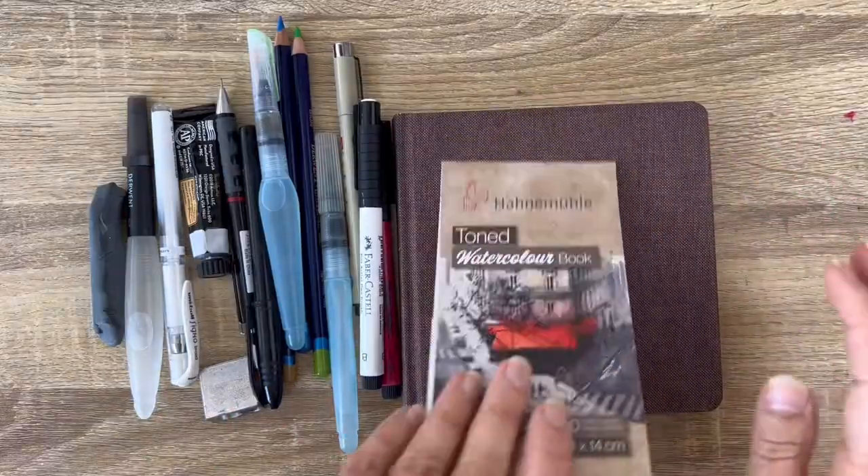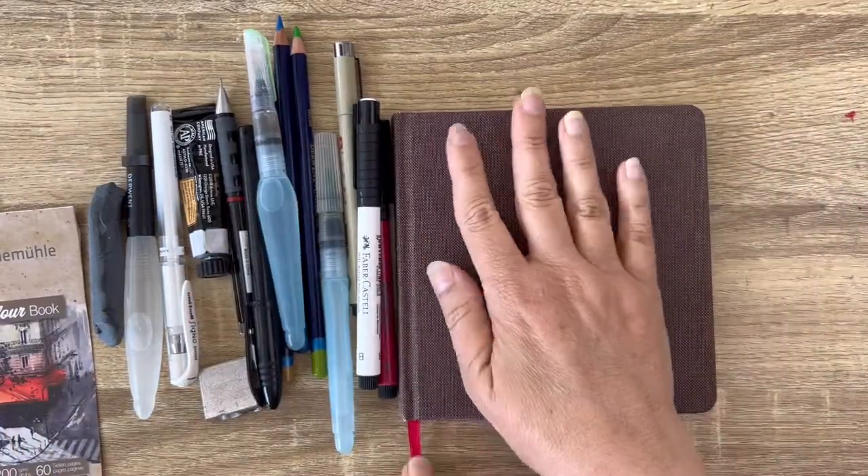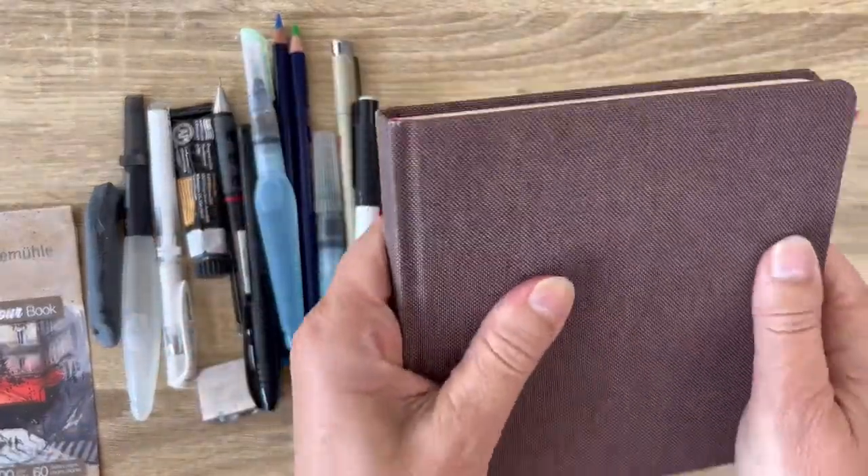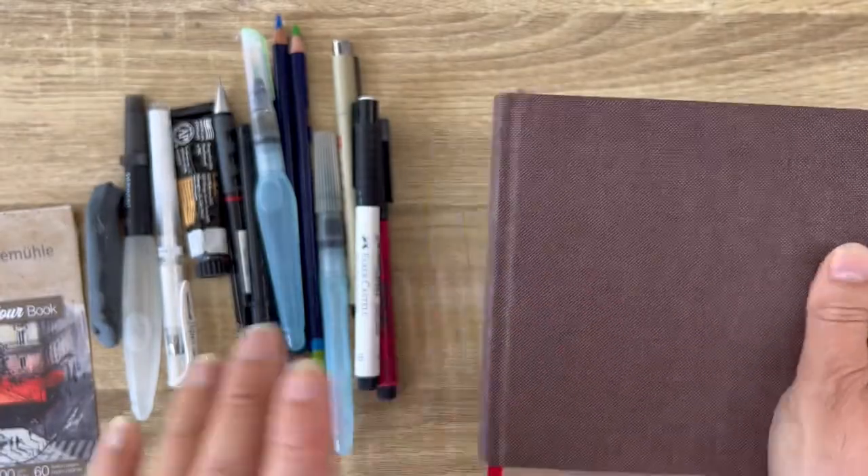Let me show you what I've been taking with me for this short trip of a week. I've been using a small sketchbook — you can tell with my hand. It's a square format. I love it because it's very handy. You can have it in your bag.